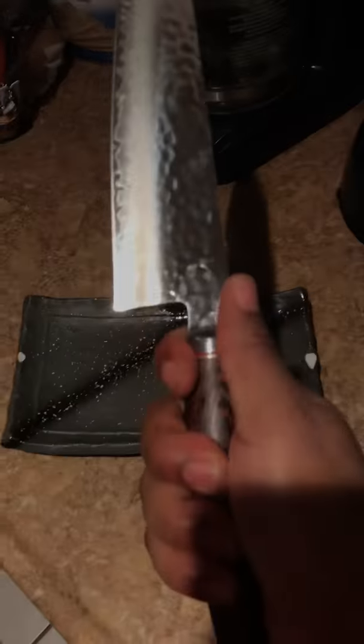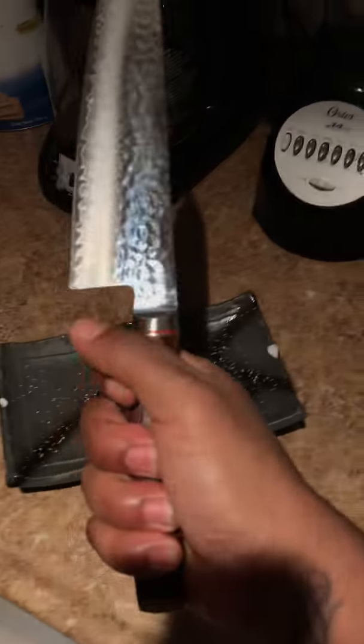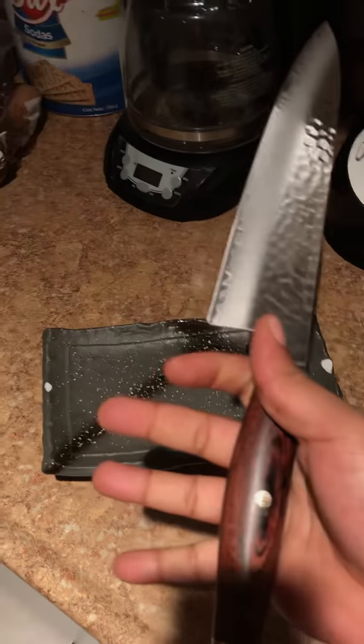And it's really strong, it's light, comfortable in your hand, nice handle.